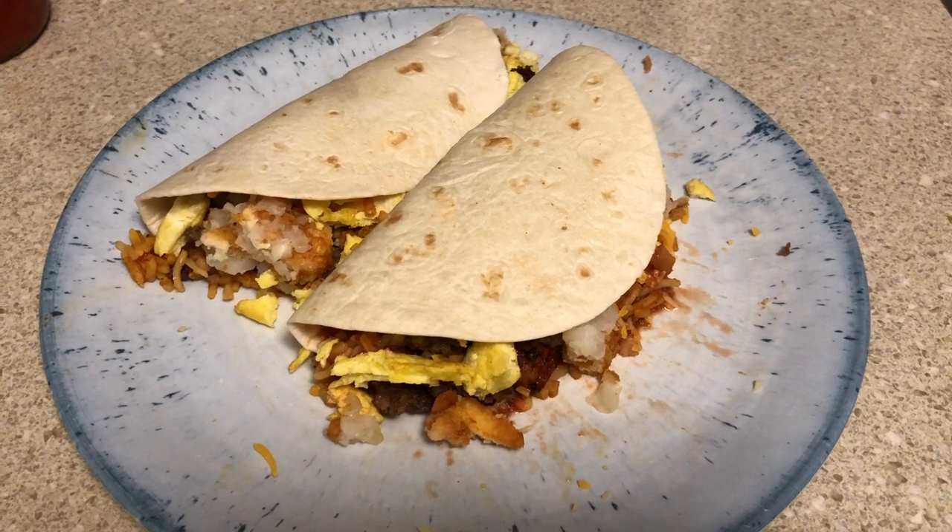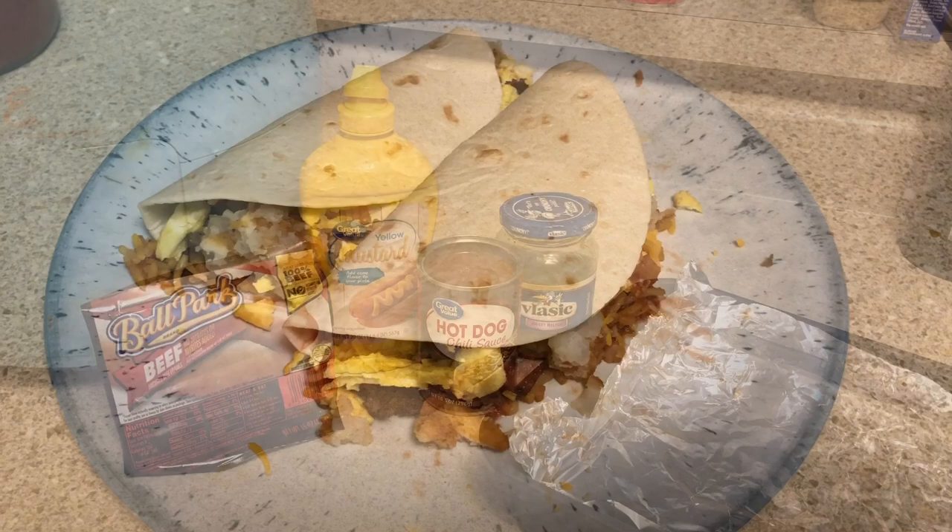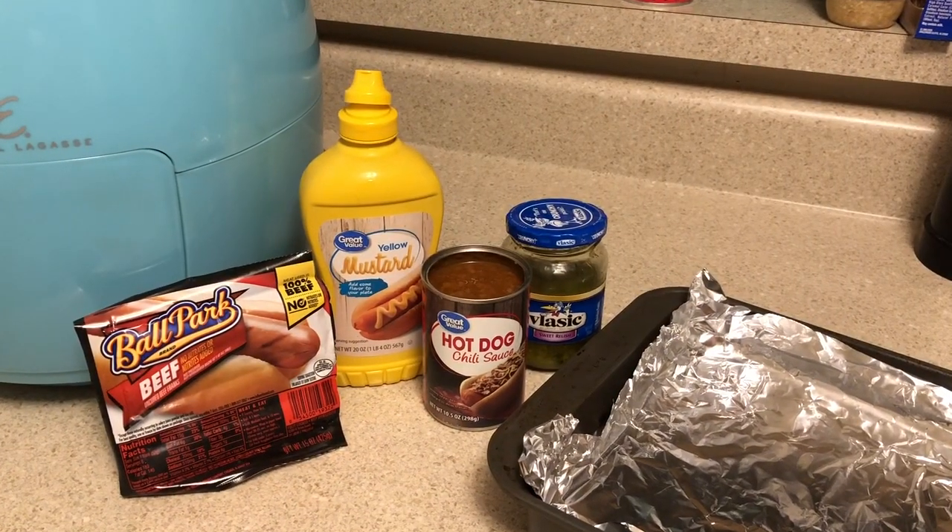And there they are, folks. I'll plate it up. Don't they look yummy? Can't wait to dig in. Bye-bye!